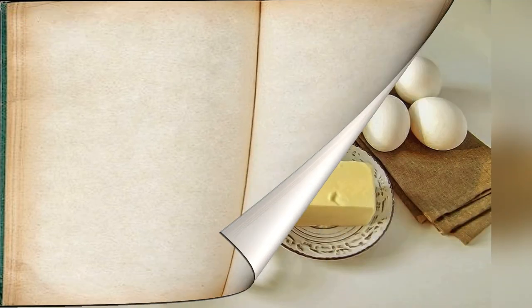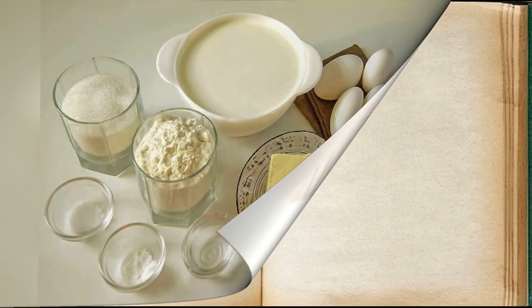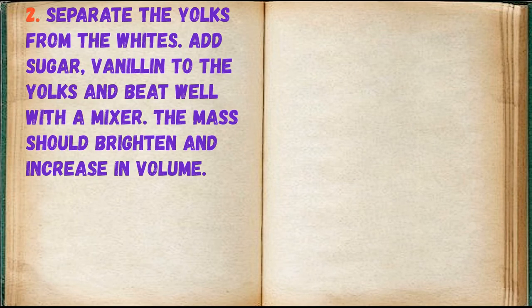Prepare the indicated ingredients. Separate the yolks from the whites. Add sugar and vanillin to the yolks and beat well with a mixer. The mass should brighten and increase in volume.